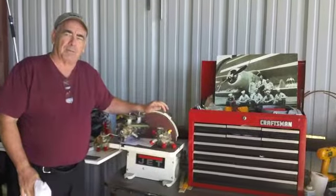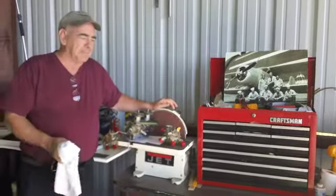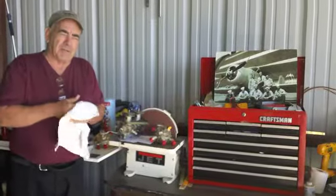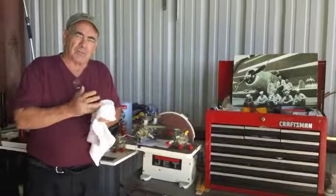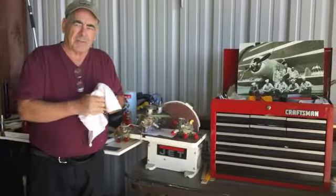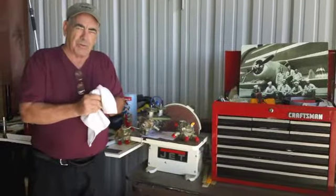This is Phil Nussbaum coming to you from French Valley, California. Our mission this morning is to acquaint everybody with the fuel selector system that we've modified to go on an F-17 Staggerwing, which we'll show you in a minute.